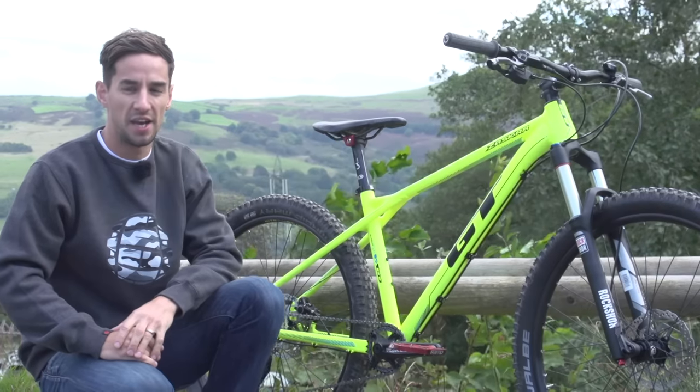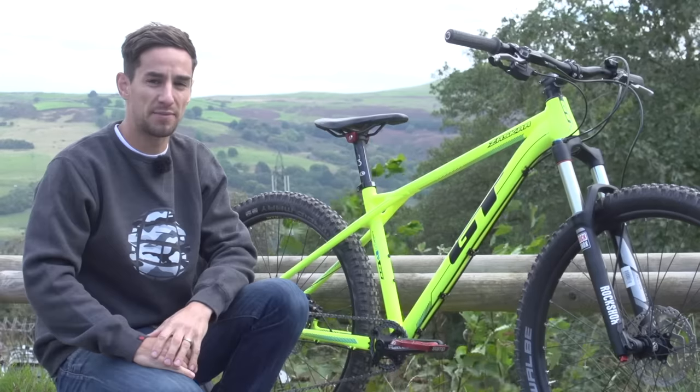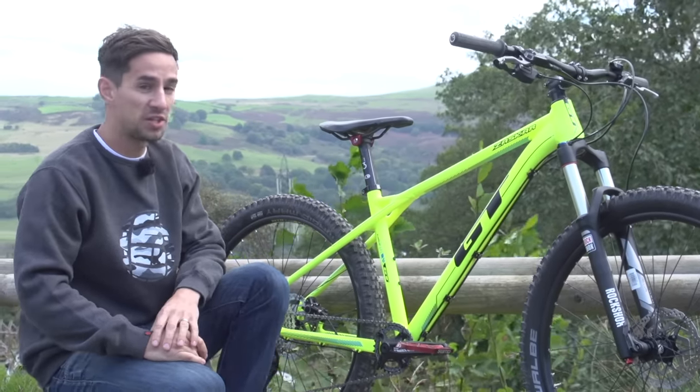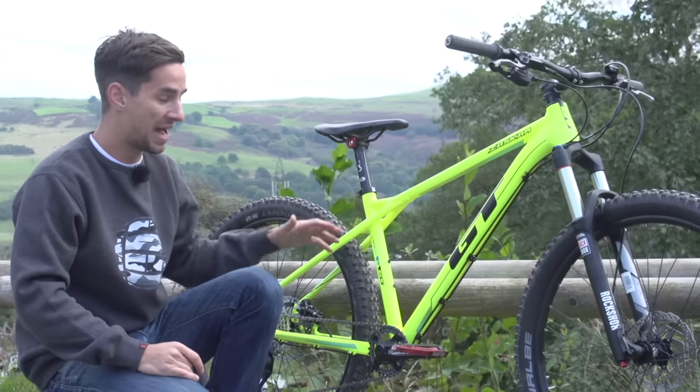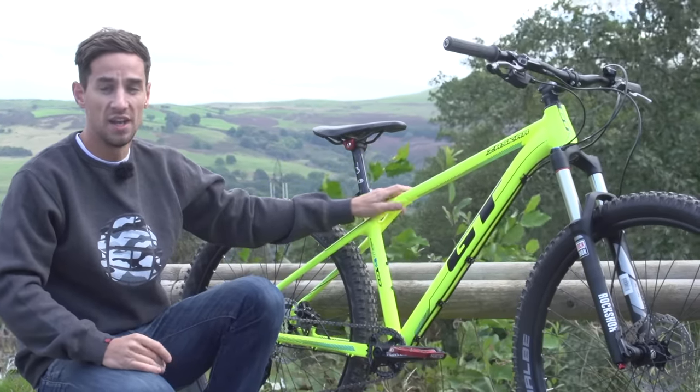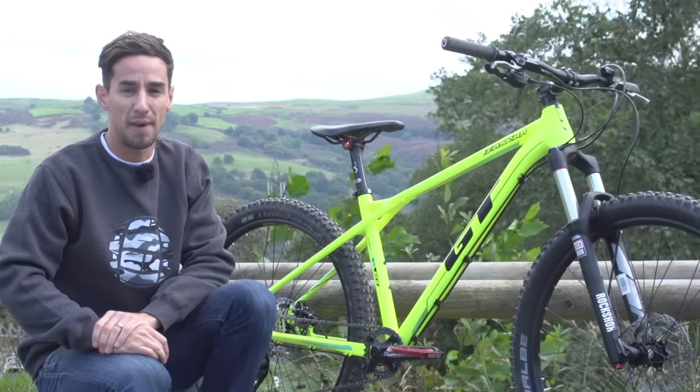This week we're celebrating hardtails on GMBN, and one of the great things about hardtails is they can be really good value for money. For a comparatively priced full suspension bike you might not get as good components. So let's say you've got yourself your brand new hardtail — these are our top 10 setup and upgrade tips.